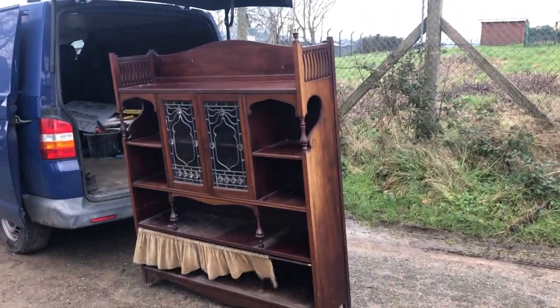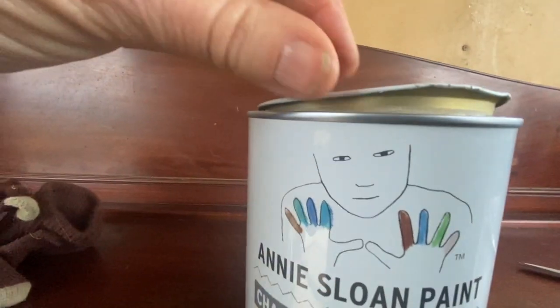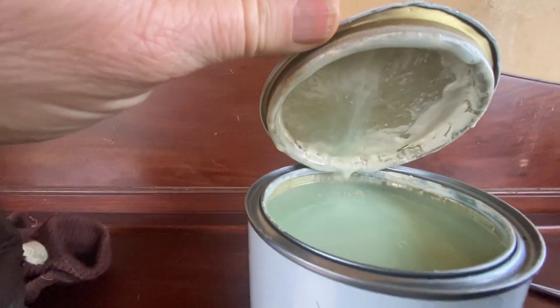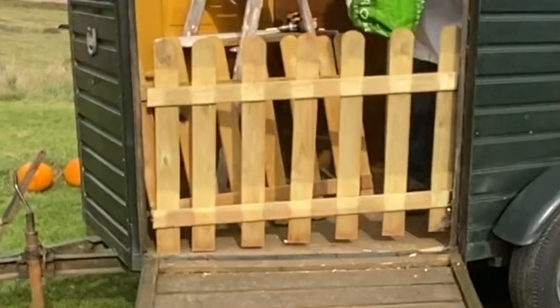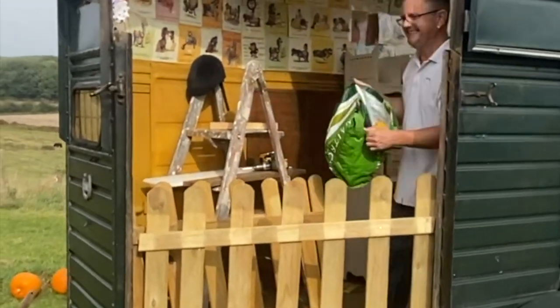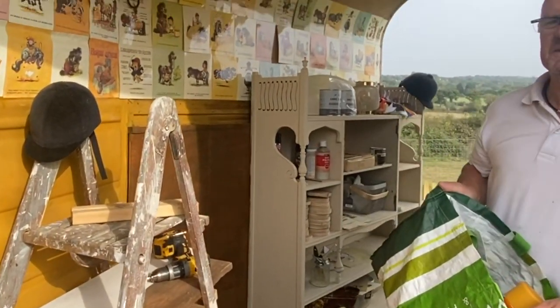Next up, it was time to find some shelves. More painting with furniture paint on these lovely old shelves. We also found an old stepladder which, when it was painted up, was going to look great as shelves.